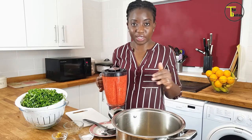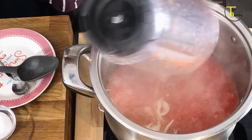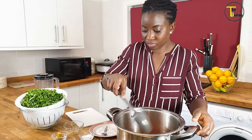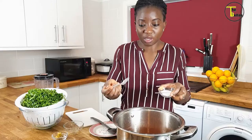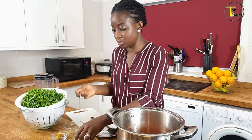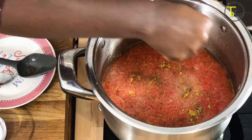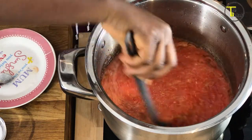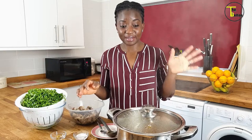Once the onion has fried for a little bit, I'm going to add the peppers that I blended earlier. I'm going to add some salt — about a teaspoon of salt — and two cubes of seasoning. Give it a stir and leave it to cook for about 10 minutes.